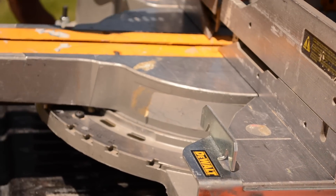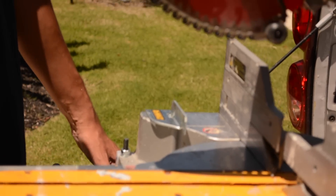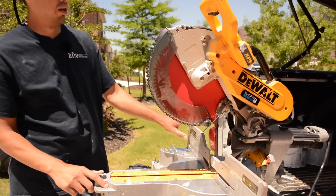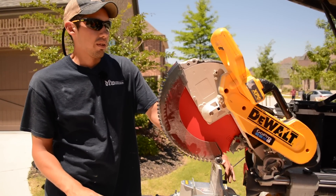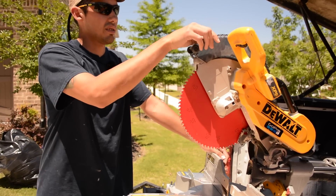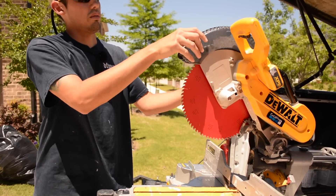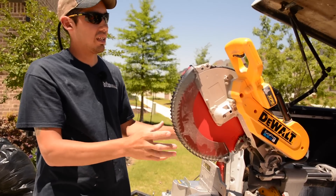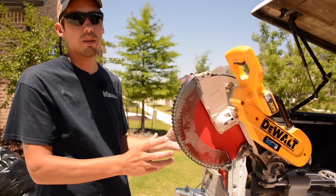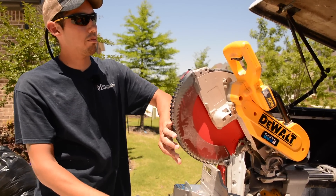The Diablos are now on my circular saws, on my table saw, and they're going to be on everything from now on. So I was changing my blade one day — to change the blade on this saw, I took the blade guard off and set it to the side, took the old blade off, and put the new blade on.